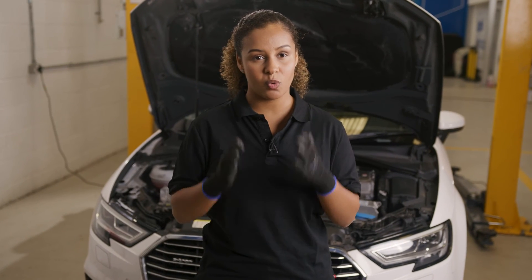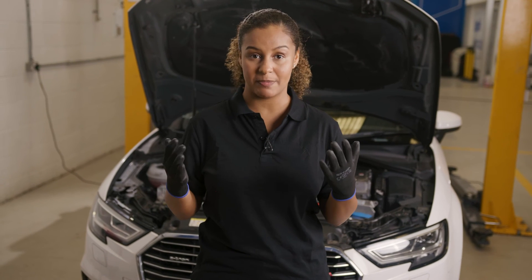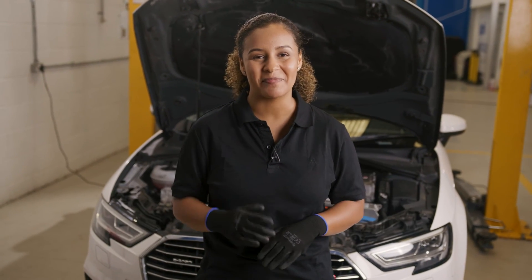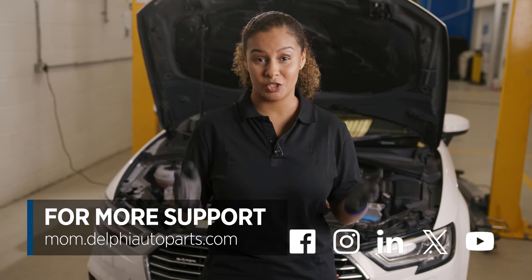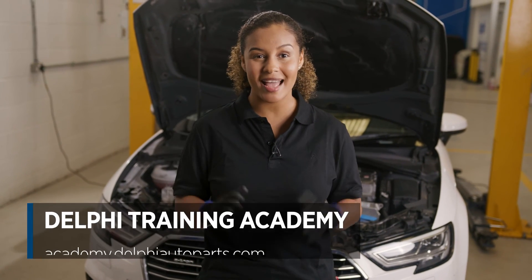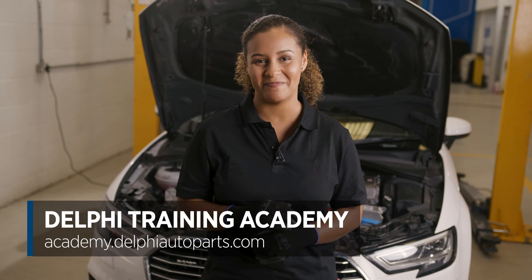The exception to what we've done here today is if the vehicle is fitted with hydraulic or air suspension, or has adaptive lighting. Thanks for watching. If you want to see more videos, be sure to follow us on social media or visit the Masters of Motion online hub. And for more expert-led courses, why not check out the Delphi Academy? See you next time.